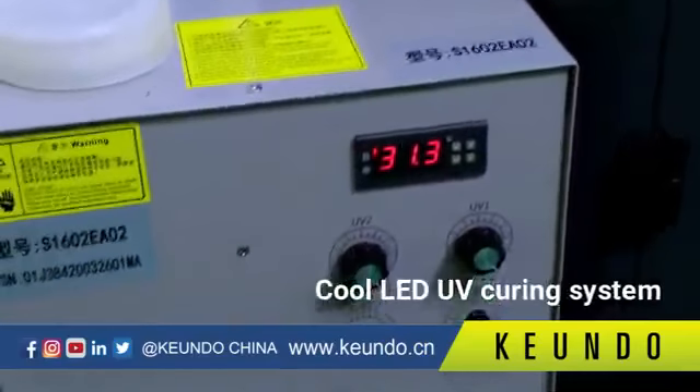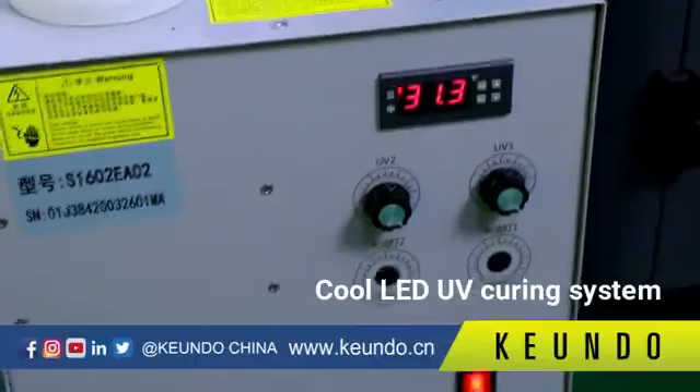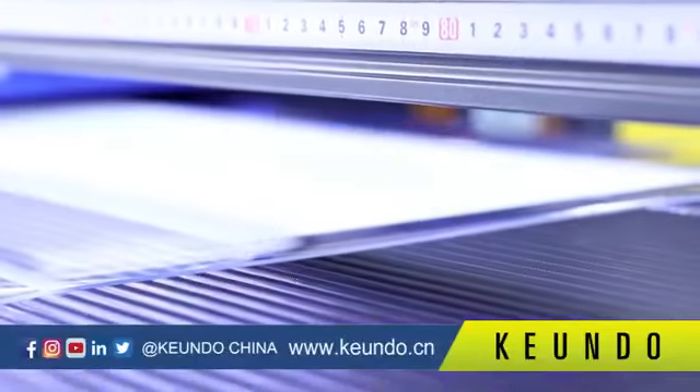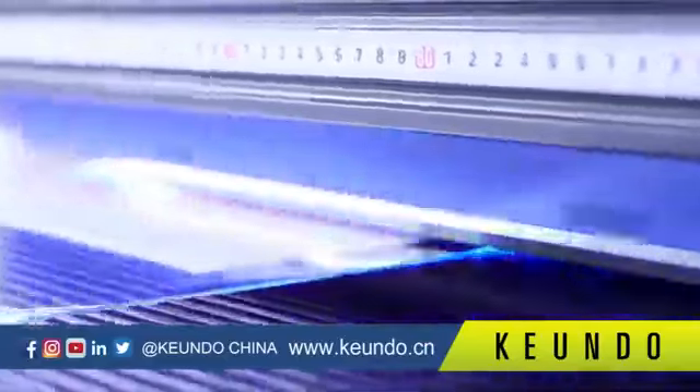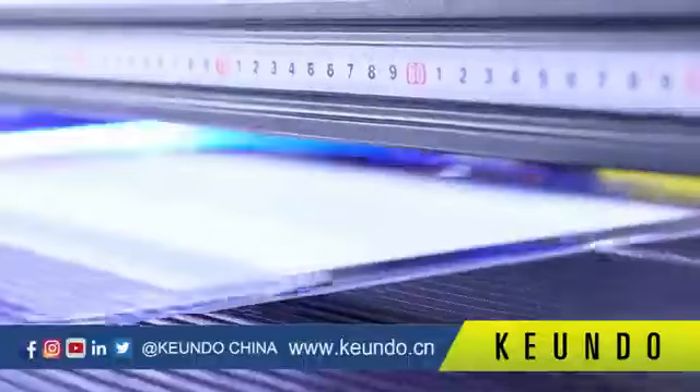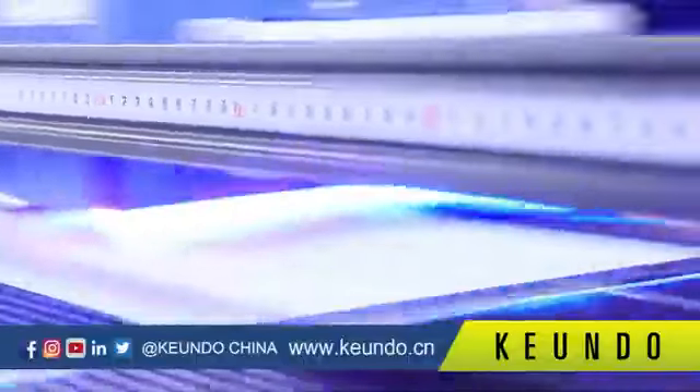The SQ1800H uses a cool LED UV curing system, and the LED lamp uses water cooling technology. This extends the life of the LED lamp, helps customers save power, and is more eco-friendly.